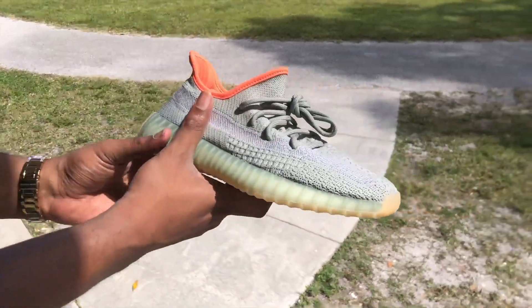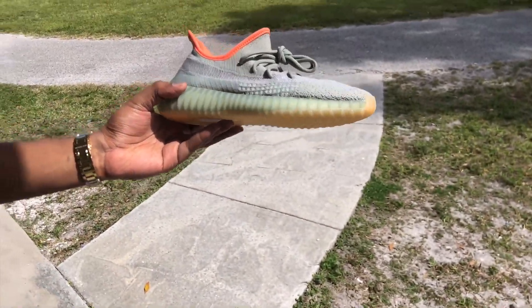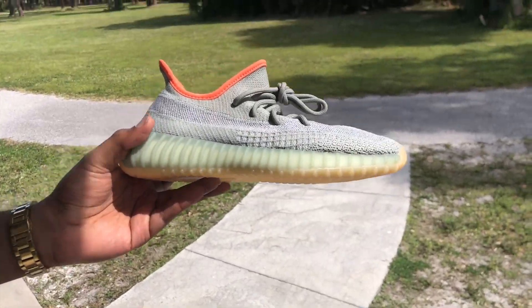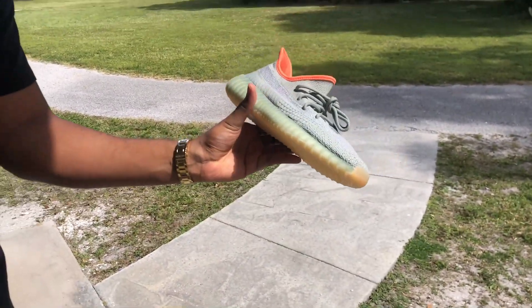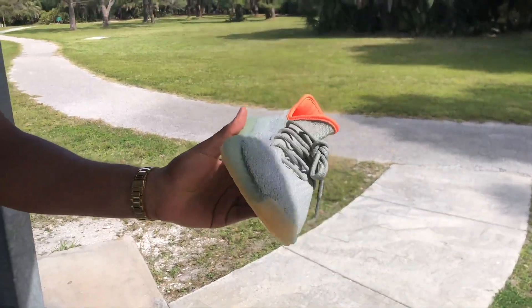On that note, this has been the Yeezy 350 V2 Desert Sage. Hope you guys liked the review - comment, subscribe, and get back at me. See you guys later.